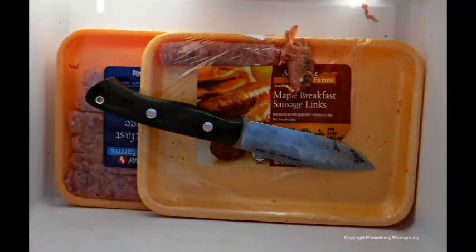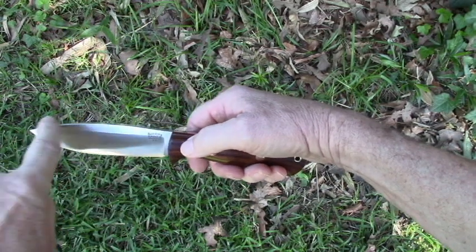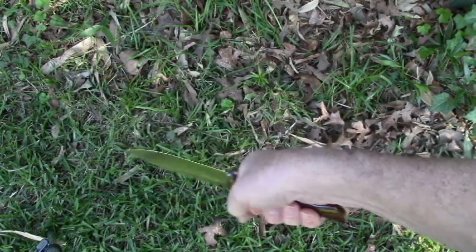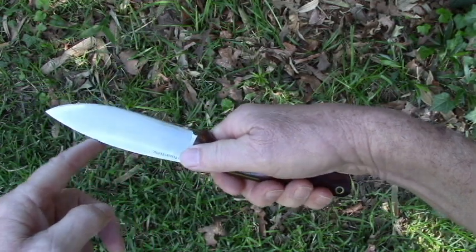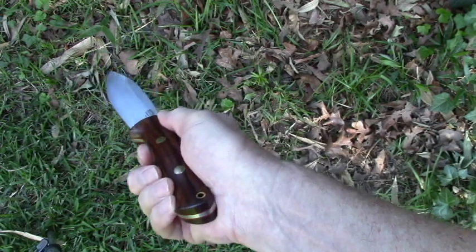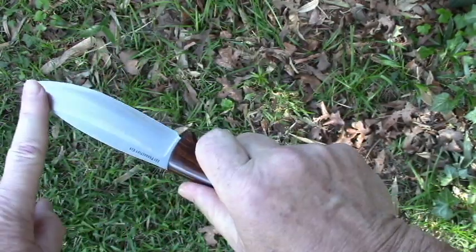I've used the Canadian-style blade pretty extensively. Many people have not seen this particular type of spine — it's got kind of a hump in it. This is really useful for gutting an animal. When you're opening up the abdominal cavity, this hump will keep you from possibly piercing the entrails as you split the ribcage. It also makes the point centered, which helps a lot if you are drilling — maybe making a firebow kit — and you get a lot of thrusting power when the point is centered.